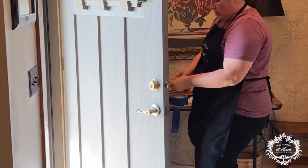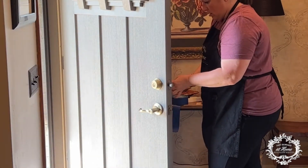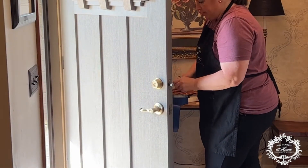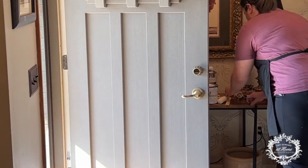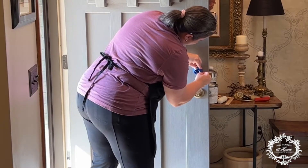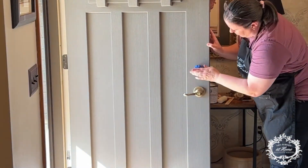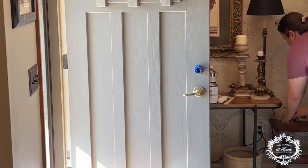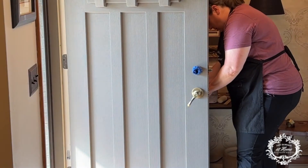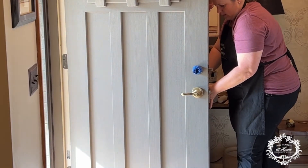First on the door, I'm removing all the hardware. Once I remove the deadbolt, you'll notice there's a color left on the door. I went ahead and applied painter's tape to that area to keep any paint from getting down into the mechanisms. I then proceeded with removing the bottom hardware. I also used blue painter's tape on the back of the door to eliminate any brush marks or drips, because I'm going to paint the back of the door the same color as the walls so that it blends.